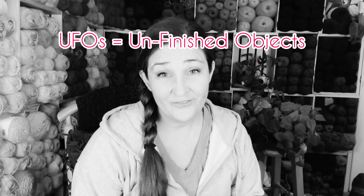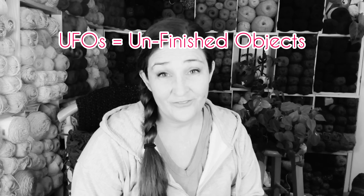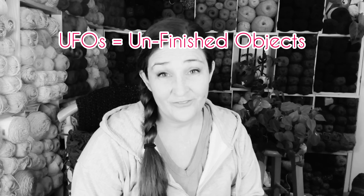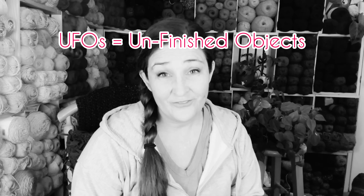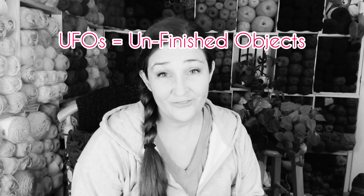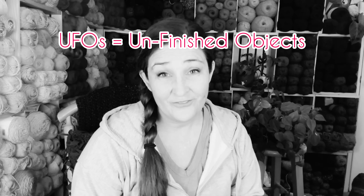The next thing is a scarf made out of a discontinued yarn from Hobby Lobby. Let me show you the very special thing about this scarf — look at the pom-pom fringe. This is my creation. I created this beautiful pom-pom fringe. Isn't that fabulous? I need to write a pattern for this.